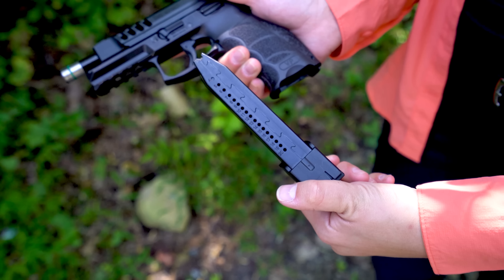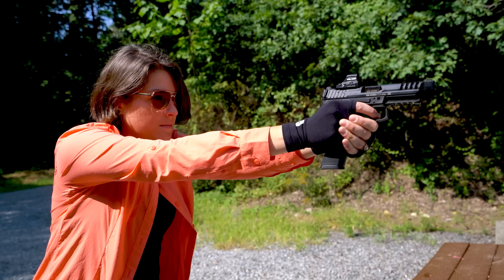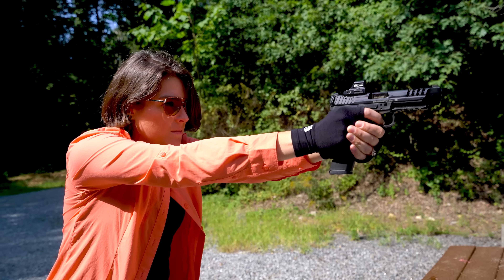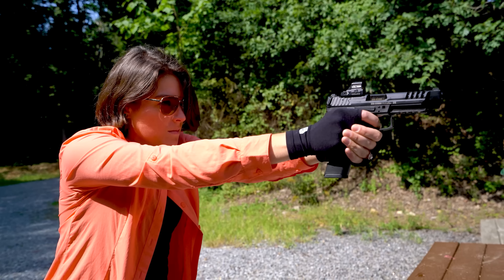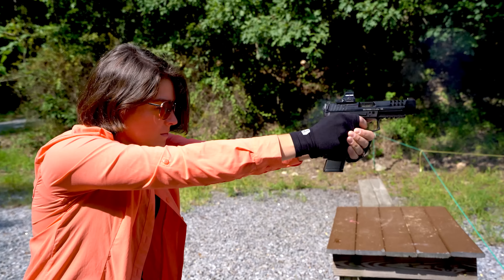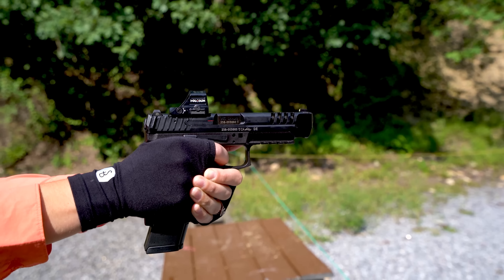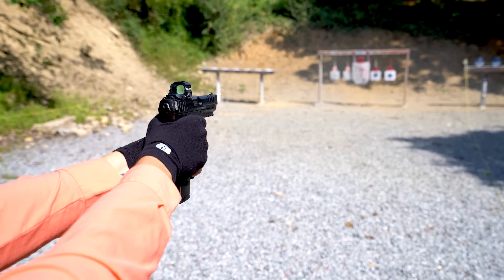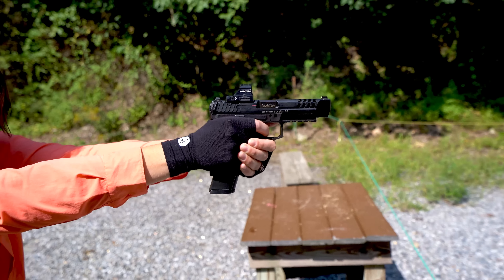As far as the shooting experience goes, it was really good — the gun ran 100% out of the box. It ate any kind of ammo we could find, which is a big deal in times like these. The trigger was nice, the ergonomics are some of my favorite in the industry. It just locks into my hand, not really shocking considering I carry one, and the 20 round mags are a nice touch.